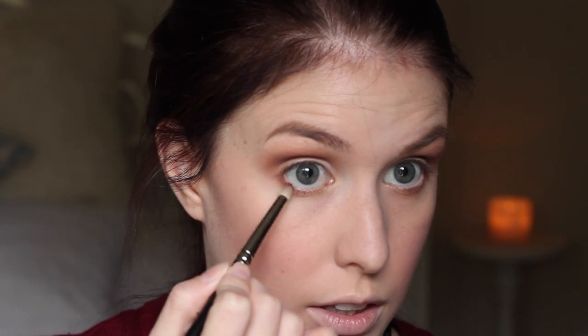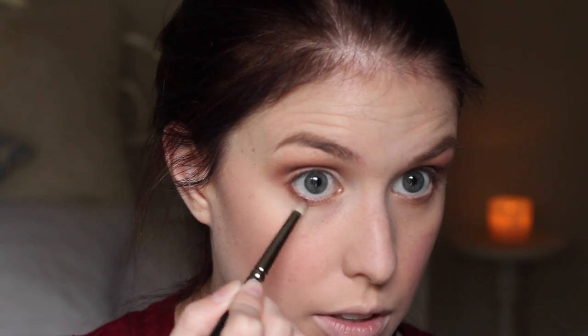Taking a little more Soft Brown and just blending that into the crease again, just to make sure it's nice and diffused. And just on that same pencil brush, I'm going to take some of that same colour from the Epiphany Duo and use that just under the bottom lash line on the outer corner, and then blend that out with a little bit more Soft Brown.